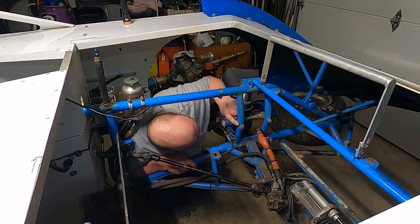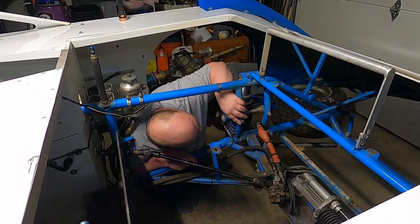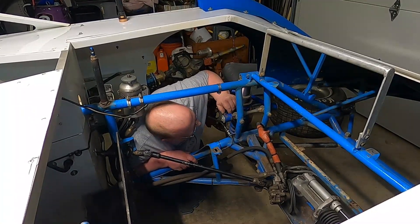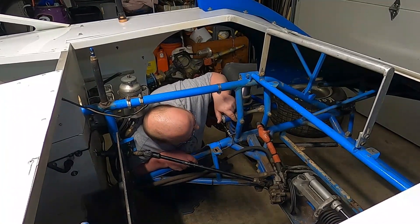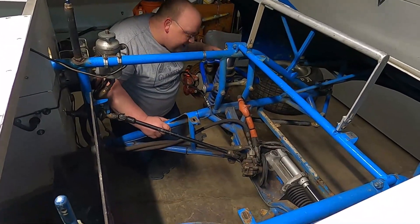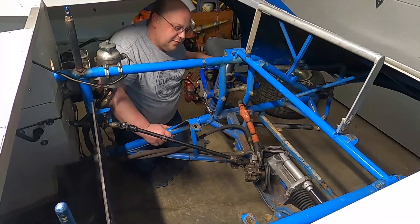Basically you just need to get in here and grind this — grind all this. Leave this bolt in there so we don't get any weld splatter in there. And we'll just make a big V-channel in there. We'll get the welder turned up just right and we'll just fix it. I think it'll be fine.